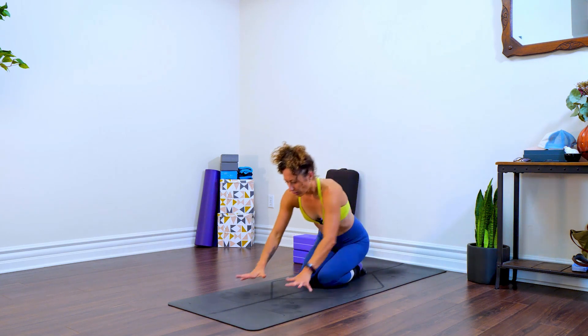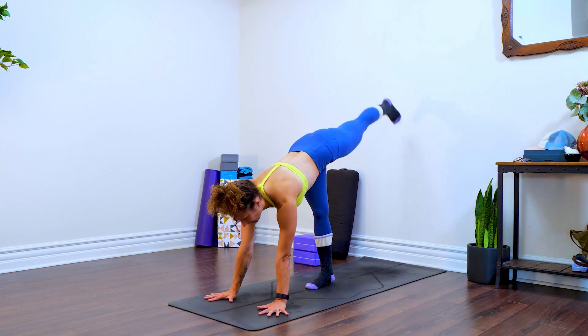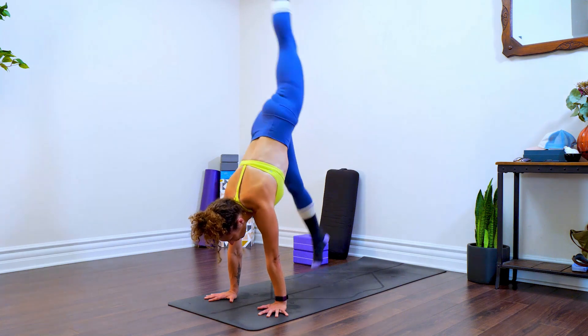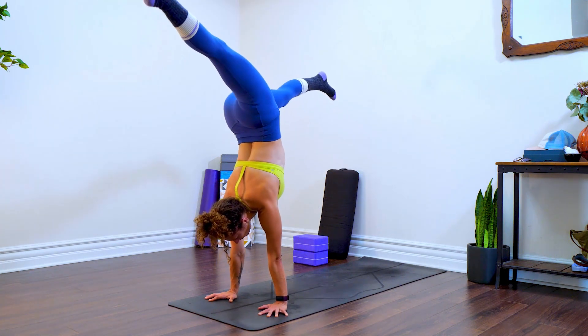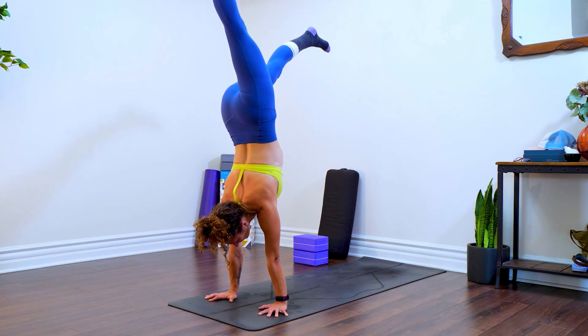I'm going to set up coming into handstand and find my straight-line handstand.